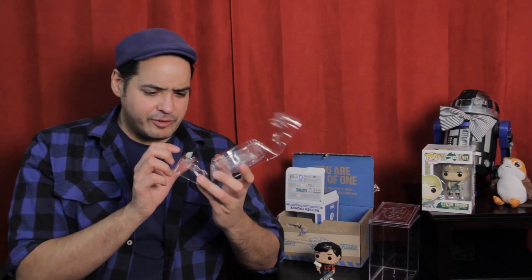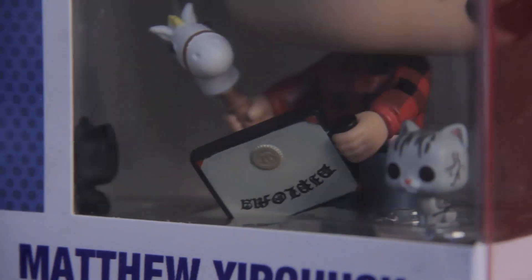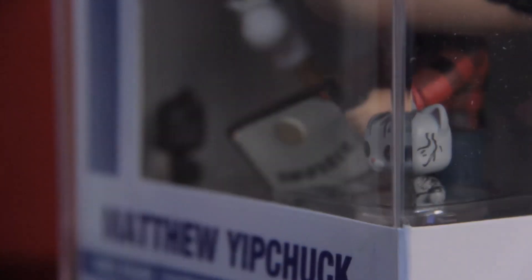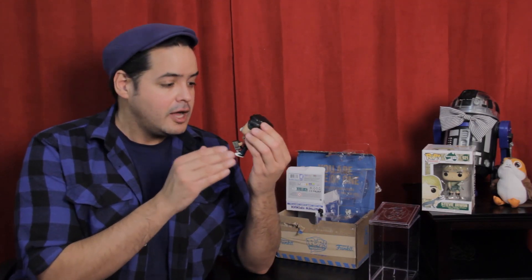One thing worth noting about these cats: when this is in the display box, that cardboard strip on the left-hand side of the box when you're looking at it is unfortunately obstructing the view of the adorable pet. But let's talk about Funko Pop Matthew. There's more mobility with this pop than there is with a typical Funko Pop — you do have the option to spin the head around, and the arms go up and down. I don't want to adjust them because I really like the positioning that the Funko Pop came in and I kind of want to maintain this stance for when I have them on display, but that is an option available to you.